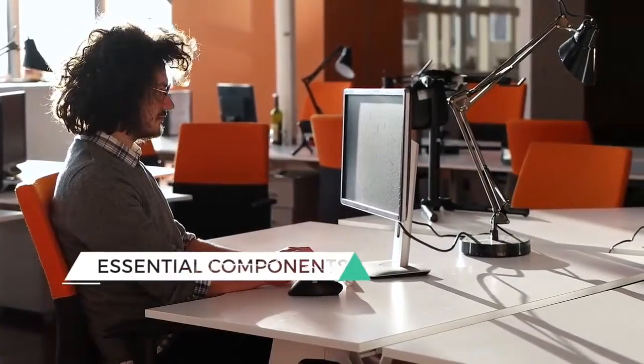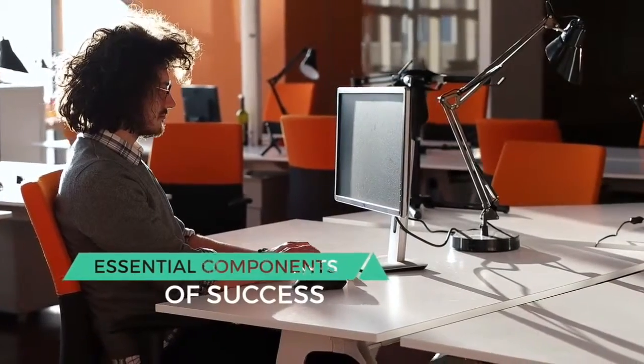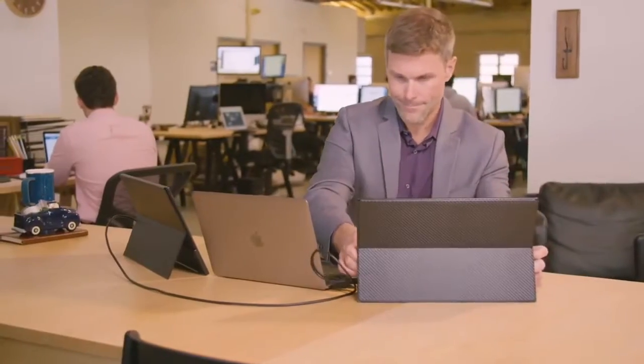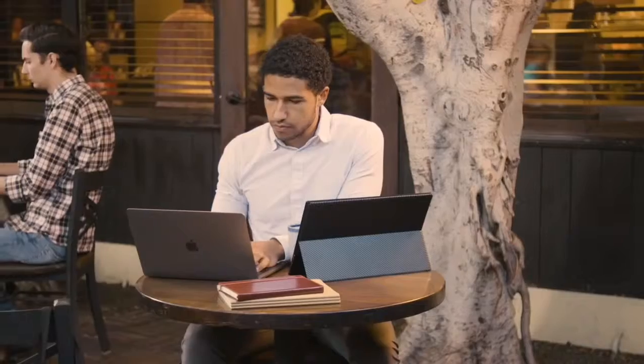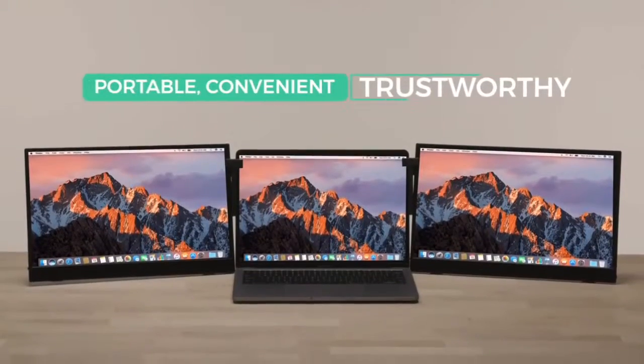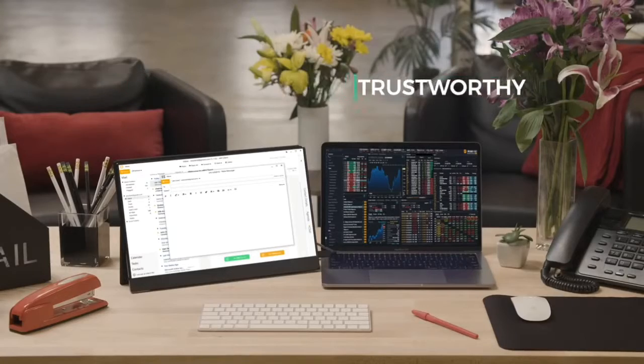In today's fast-paced world, productivity and practicality are essential components of success. What do these three daily laptop users have in common? They use VinPox Split Monitor wherever they go. VinPox Split Monitor is your portable, convenient, and trustworthy new best friend.